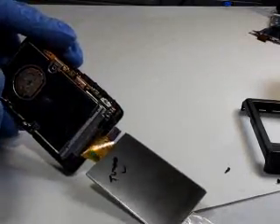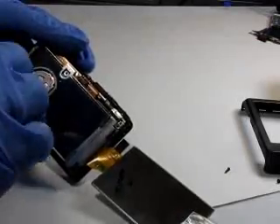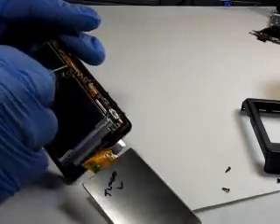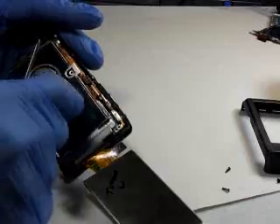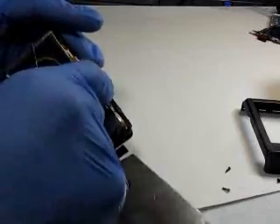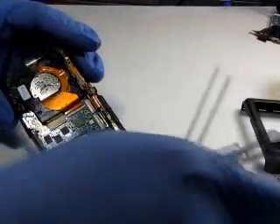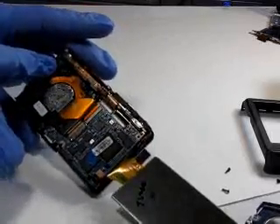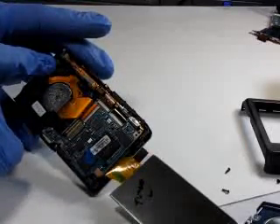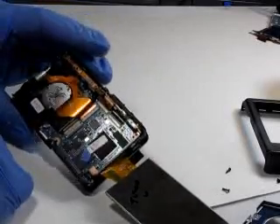The camera has a capacitor which can still hold a strong charge, so you're going to want to make sure you do not touch any of the flash components or any of these boards — you don't want to touch them because you can get a good shock. We're going to remove the metal back plate for the LCD. The next step is to discharge your capacitor — you really should discharge it before continuing, as it can still hold a good charge.